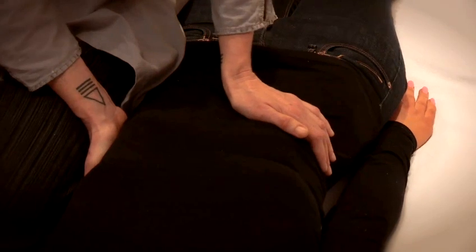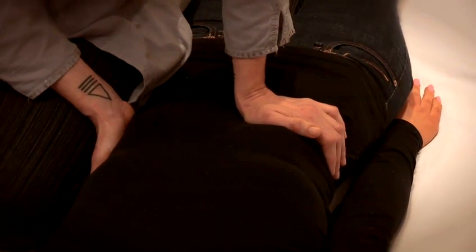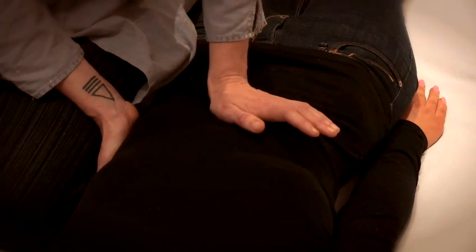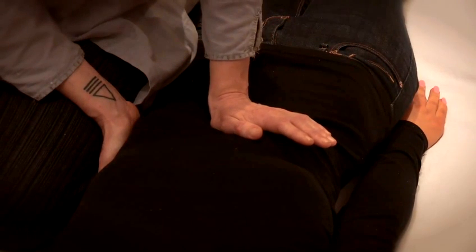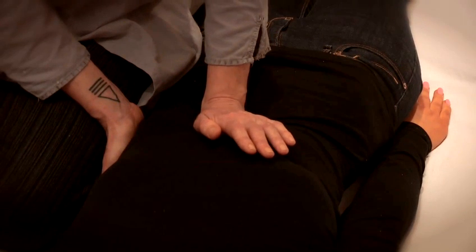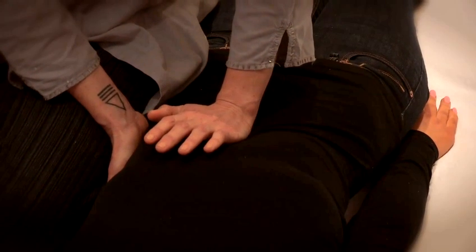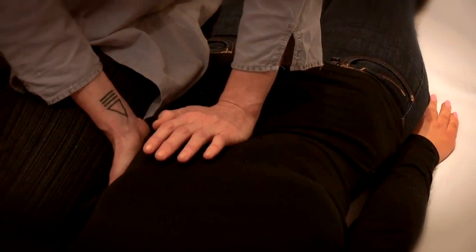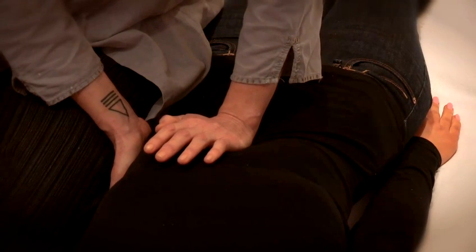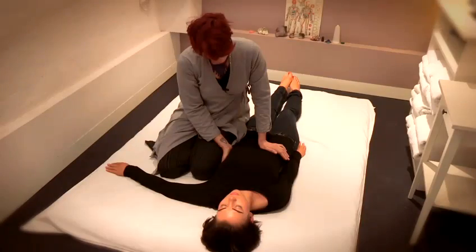Each time I push down I'm going to remember to feel the connection between the two hands, so mentally I'm imagining that as I push into the person's body my hand is actually touching the mother hand.